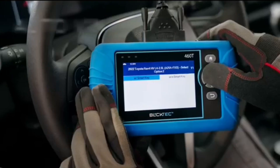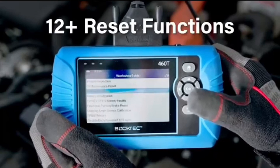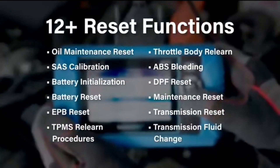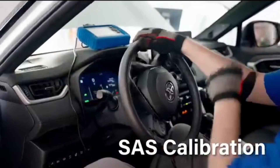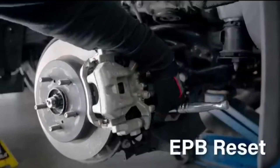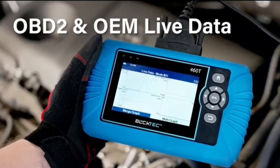The BulkTech 460T offers 12+ dealer-level service functions, including oil maintenance reset, ABS bleeding, EPB reset, SAS recalibration, DPF reset, throttle body relearn, battery reset/initialization, TPMS relearn, transmission reset, fluid change reset, maintenance reset, and more — enabling you to perform workshop services like a pro.